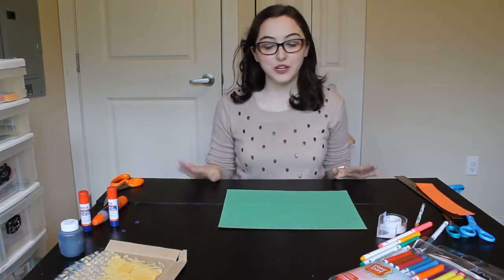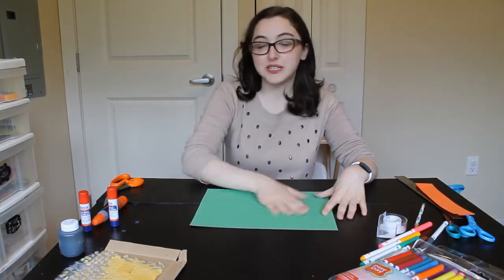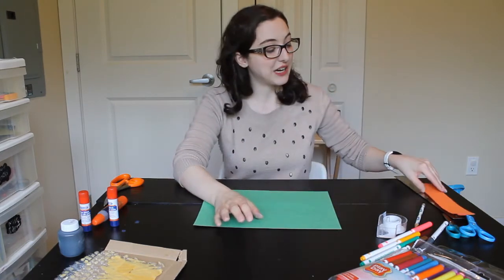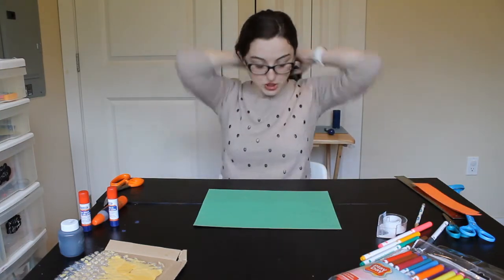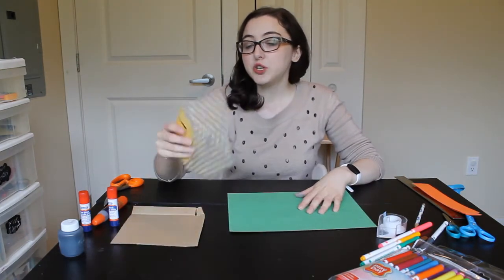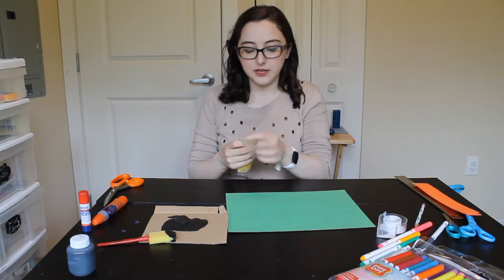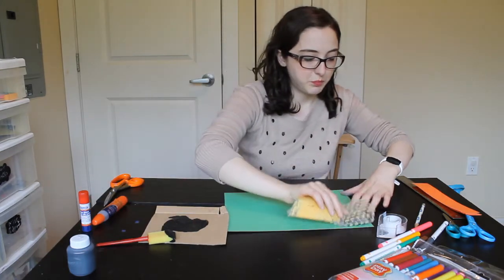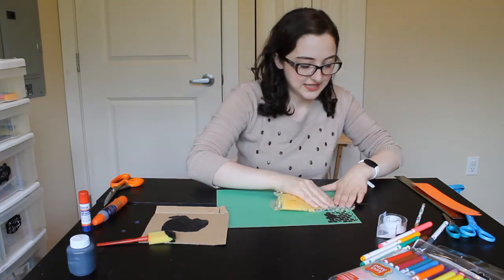Now let's move on to our snake craft. You can do this two different ways: you can either start with a piece of paper and decorate it, and then we'll cut it up into strips, or you can cut it up into strips first and then decorate each piece by itself. I'm going to do it two different ways. I'm going to start with this piece of paper and use paint with a special technique — we're going to use some bubble wrap.